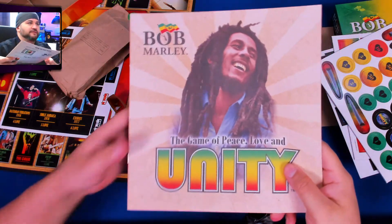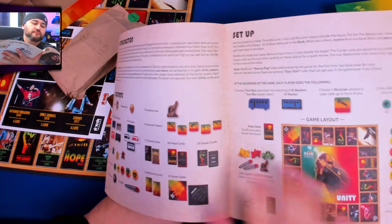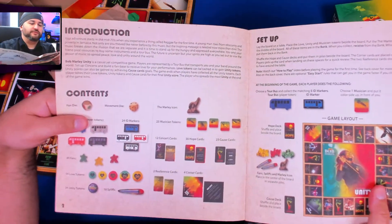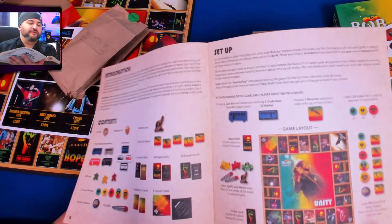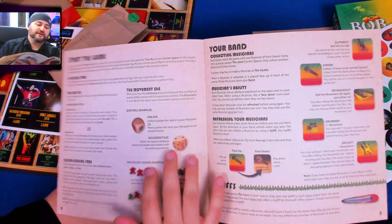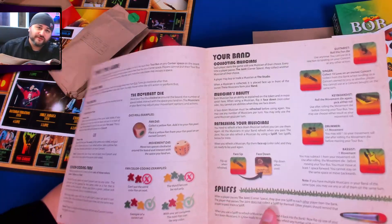Let's look at the rulebook before we forget. This should be available at HighRollerGames.com — if it's not, it should be available shortly. Remember, I'm going to have a link for how to play in the comments once it's available, because I'll be doing that video.